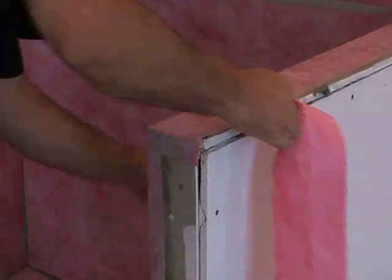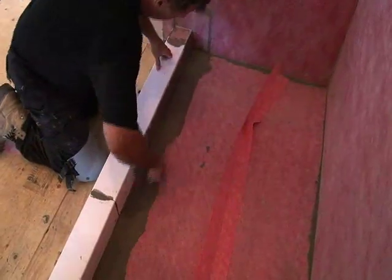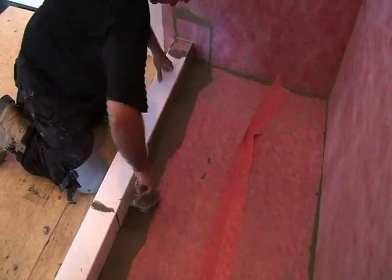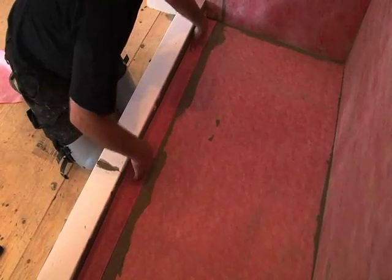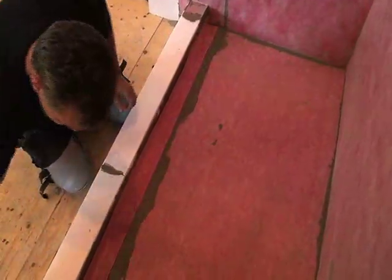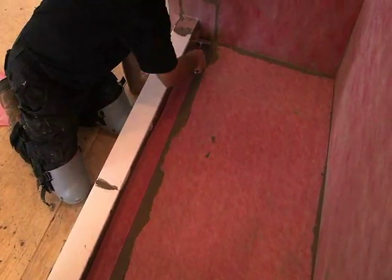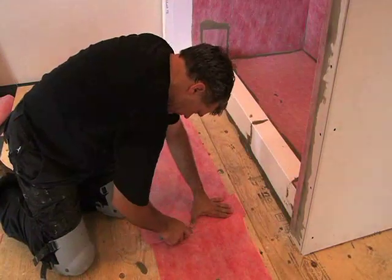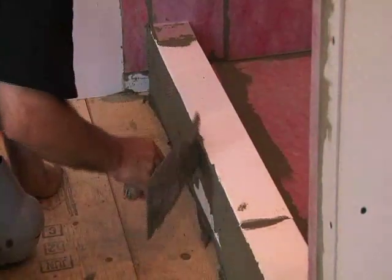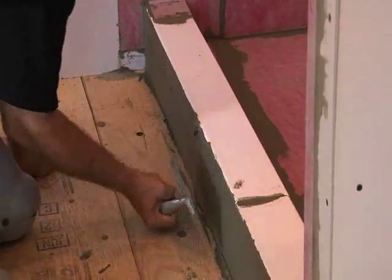Cut and crease the Prova joint strip for inside the shower at the curb. Spread a modified thinset mortar using a quarter by 3/16 inch V-notch trowel and embed the Prova joint strip into the wet mortar. Flat trowel the entire area. Measure and cut the Prova mat to fit the curb and install using a modified thinset mortar with a quarter by 3/16 inch V-notch trowel.